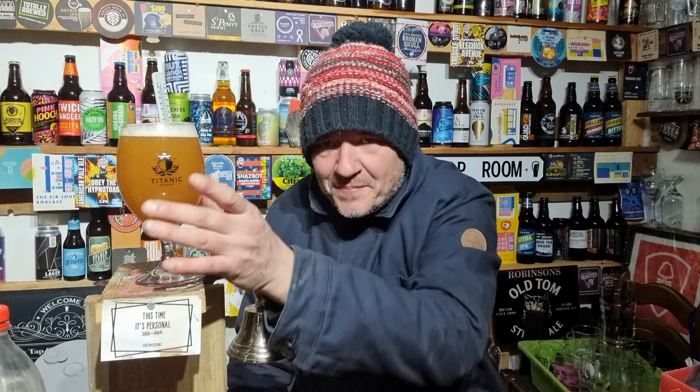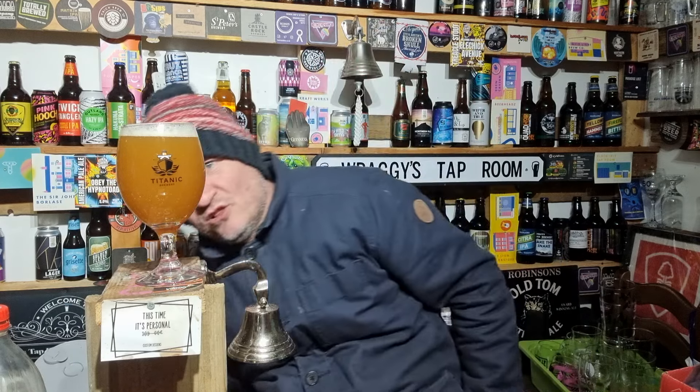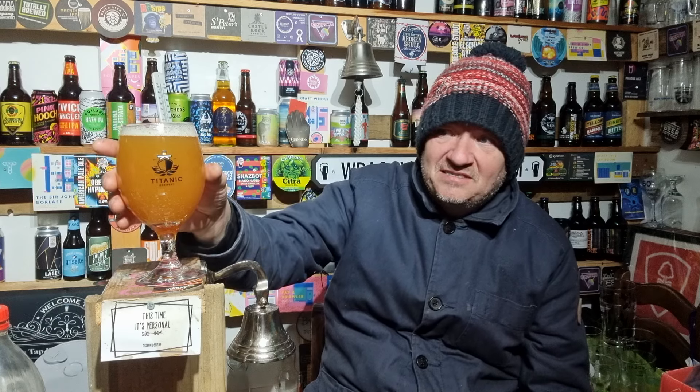Looking at the beer, it just looks good. That's probably the best looking — stouts all look black anyway, but this is the second best looking beer I've made after the Citra Pale. To be honest, the Citra Pale didn't look that great in the beer room, but I took it outside and took a photo and it looked bloody amazing. I reckon this one outside in the daytime would look stunning.